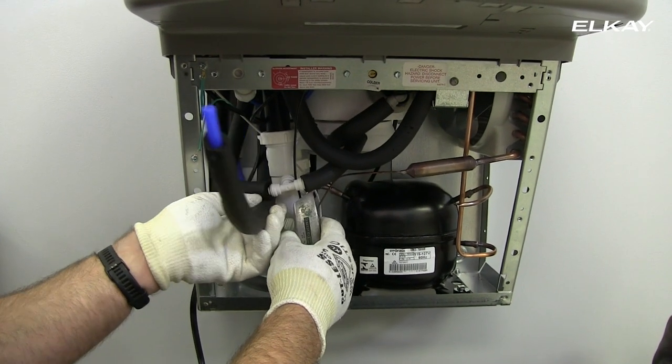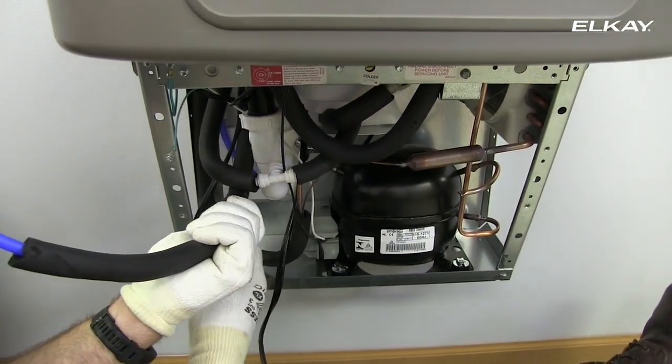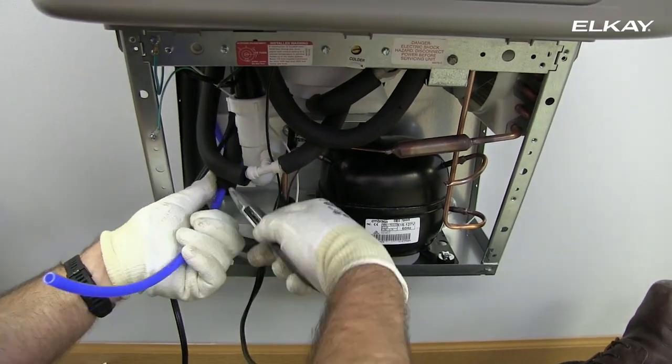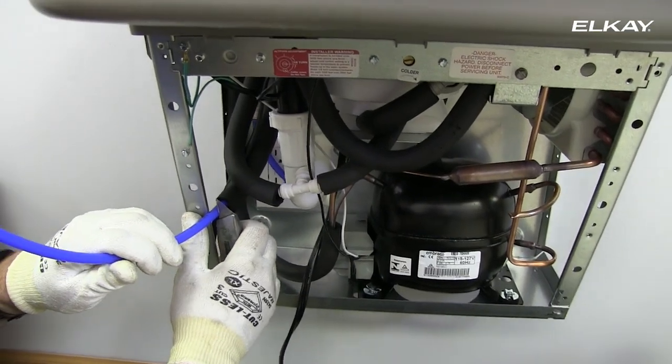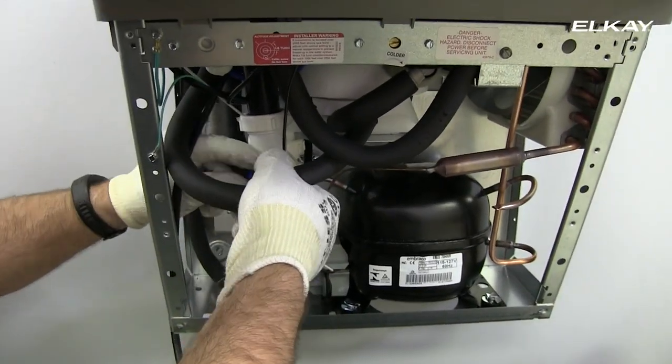Shorten the water line by removing the insulation and cutting the poly tubing. Make sure it remains long enough to reach the connection T. Then connect the water line to the T.